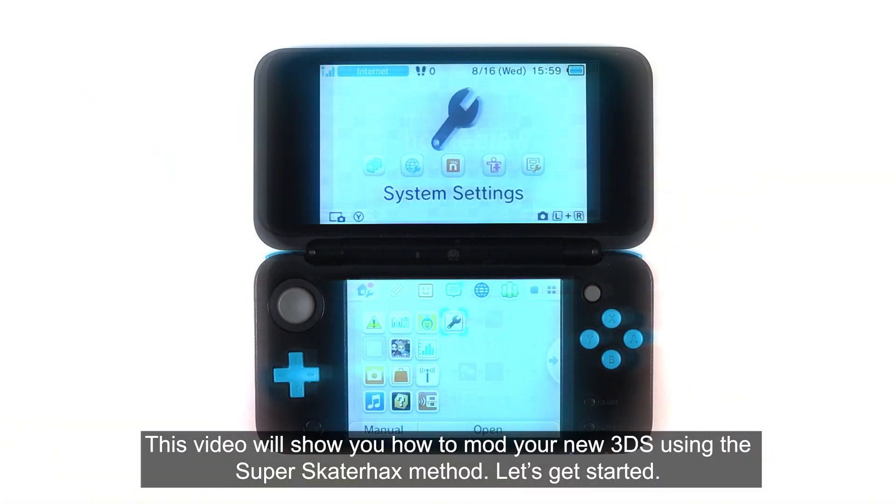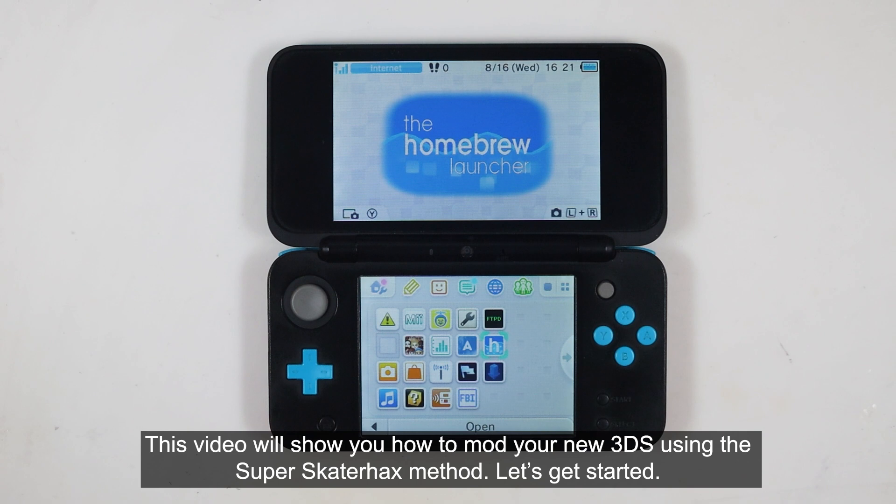This video will show you how to mod your new 3DS using the Super Skater Hex method. Let's get started.